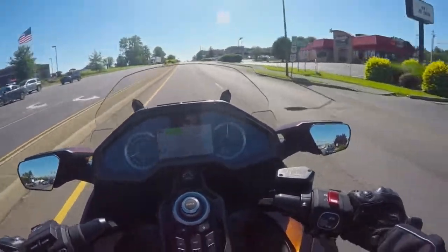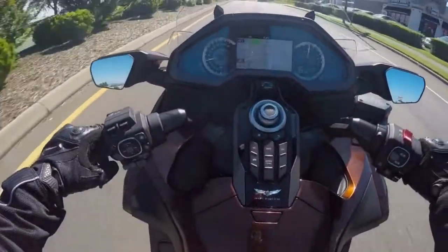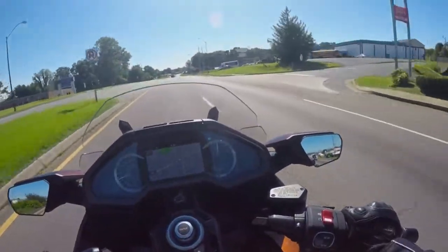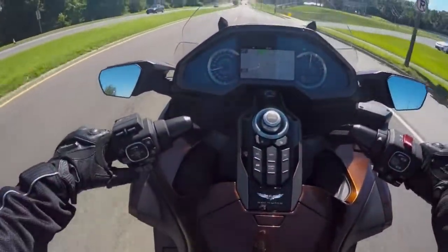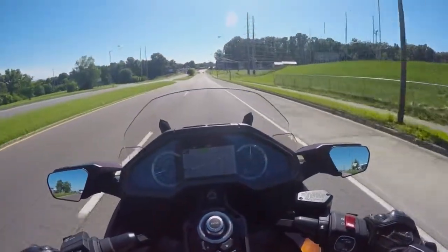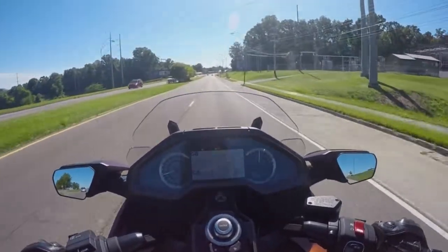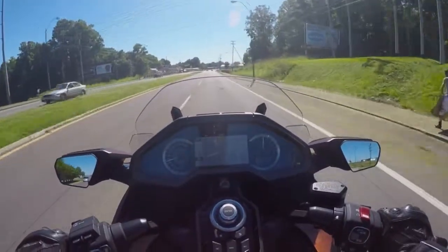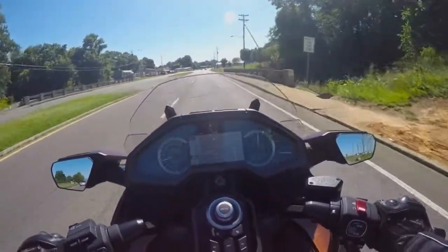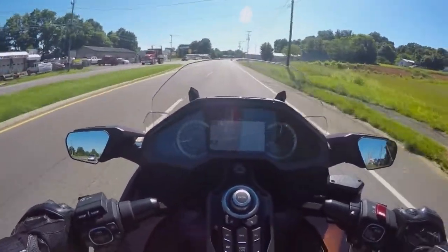The DCT, unlike traditional motorcycles, is a seven-speed instead of just a six-speed. There are a lot of buttons on this bike and I'm not familiar with them. I'm pretty sure — but don't quote me on this — I don't think there's really any electronic suspension adjustment. I think you just get what you get.